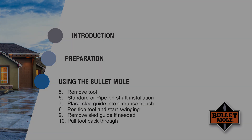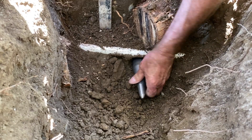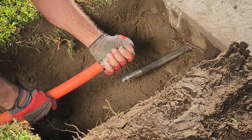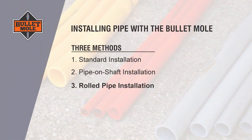Step 10. When the compression point emerges in the exit pit, simply unscrew it by hand. No wrenches are necessary. Step 11 is for installing rolled pipe or conduit and for pulling wire or cable, which we refer to as a rolled pipe installation.